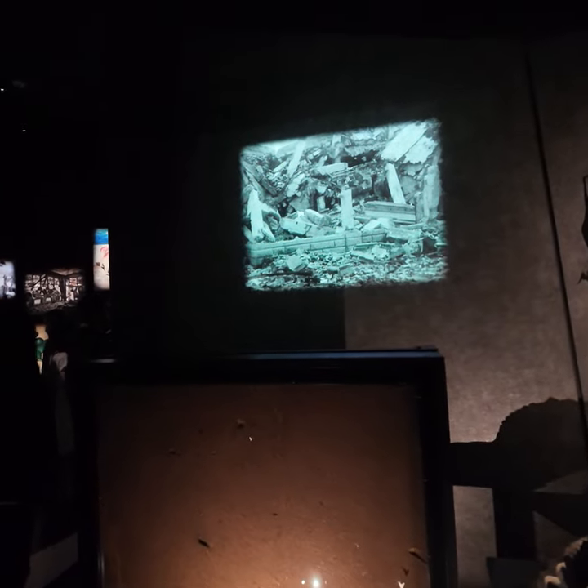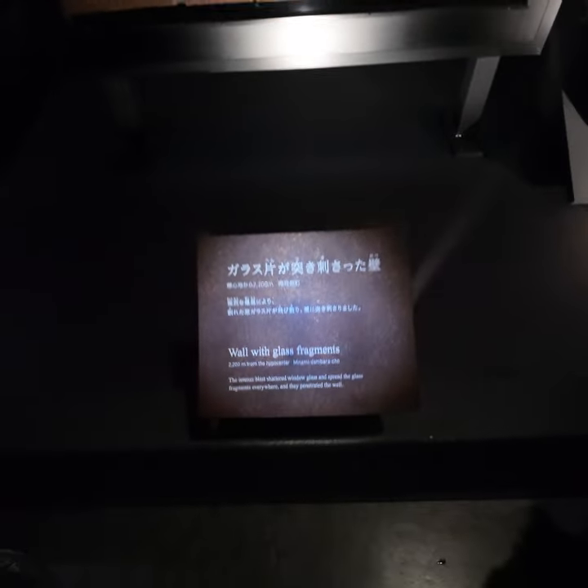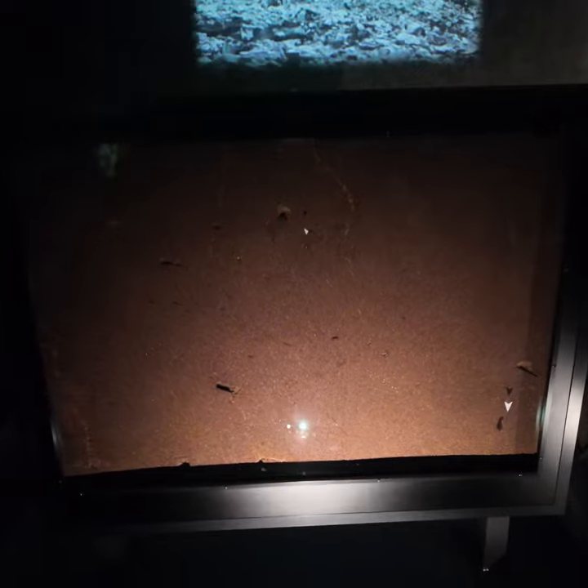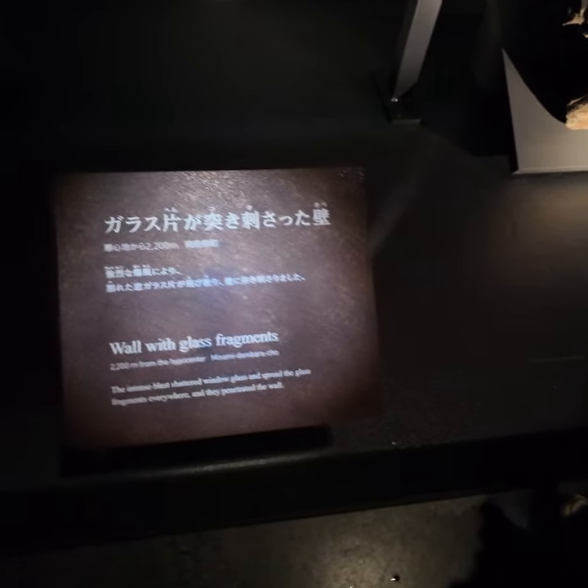Here you have to see the wall with glass fragments. This is 200 meters from the hypocenter.